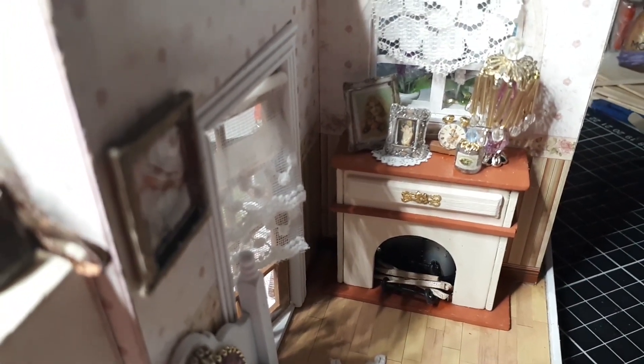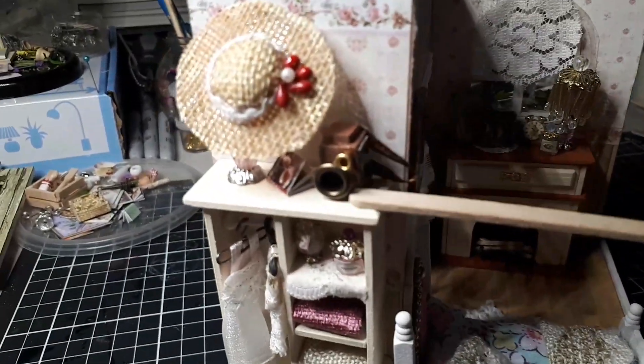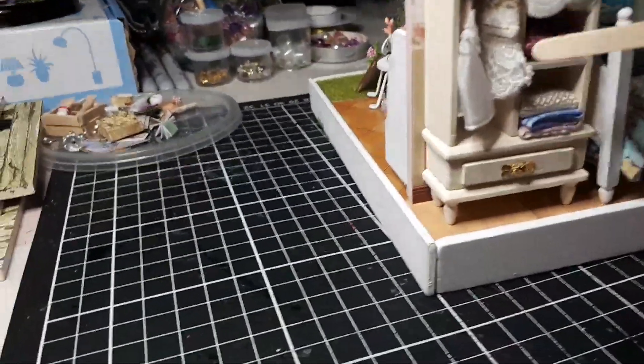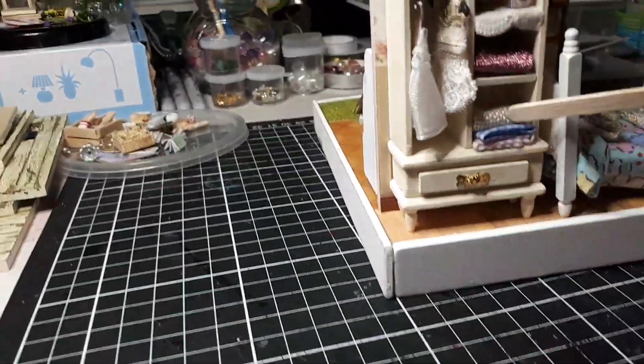I kind of mixed up all the clock bits and forgot which pieces it was, so I made my own. Same with the camera — I kind of made my own, I lost some bits. There's a hat there with some beads on, a couple of little dresses in there, a drawer of course, and some blankets.